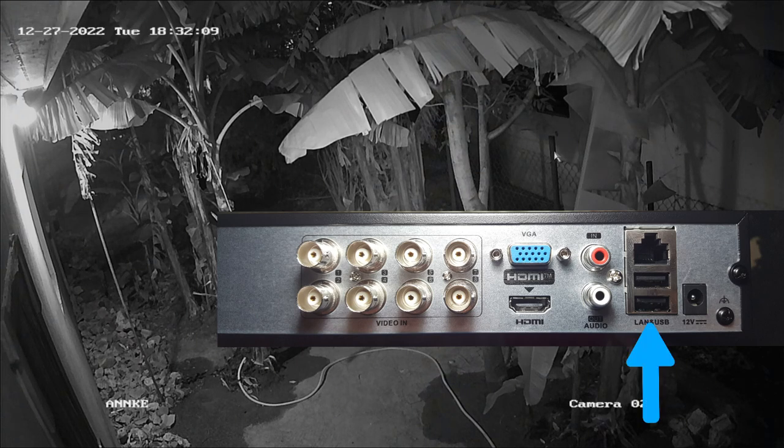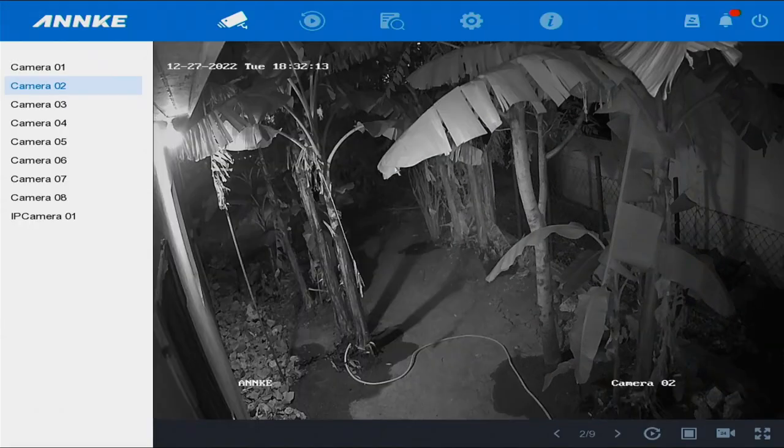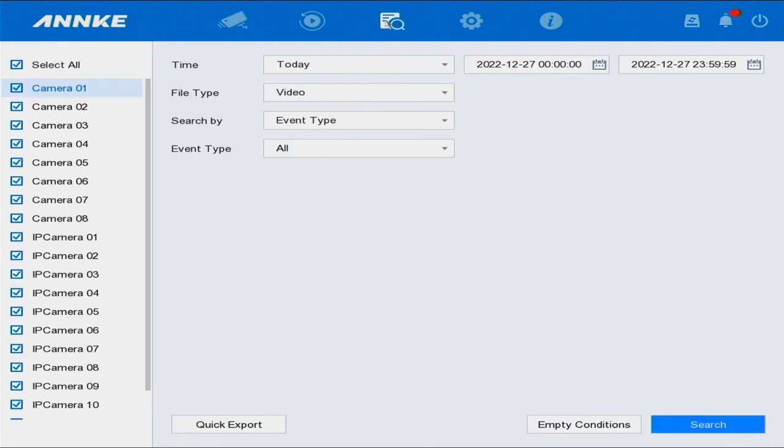Let's get started. First, you want to go into Search. Once you're in Search, you're going to select a camera. You can do all cameras, but we're going to do camera two for now. Select camera two — that's the first thing. Over here we have two calendars.